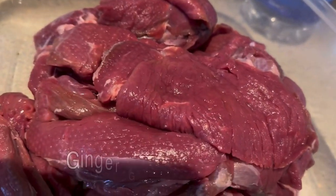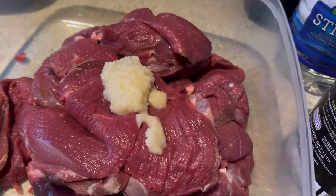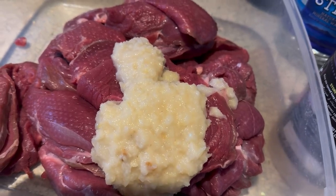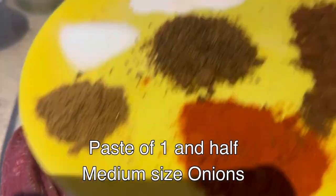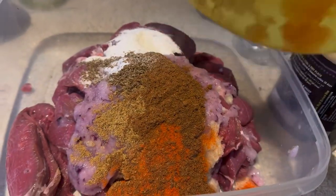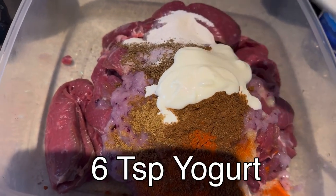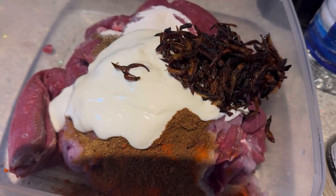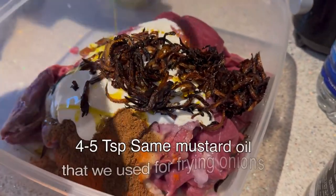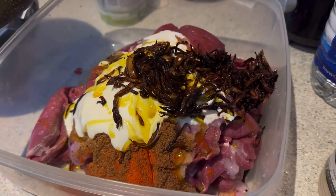Now it's time to marinate our meat. We start with 4 tablespoons of ginger garlic paste, paste of one and a half medium-sized onion, all the spices shown earlier, 6 tablespoons of yogurt, and the fried onion done in mustard oil. Also add 4 to 5 tablespoons of the leftover oil in which we fried the onion.